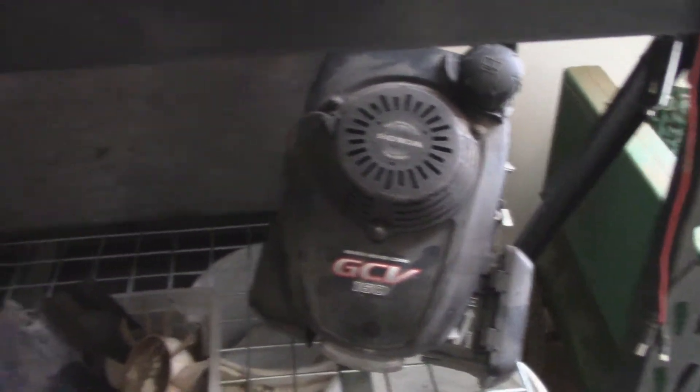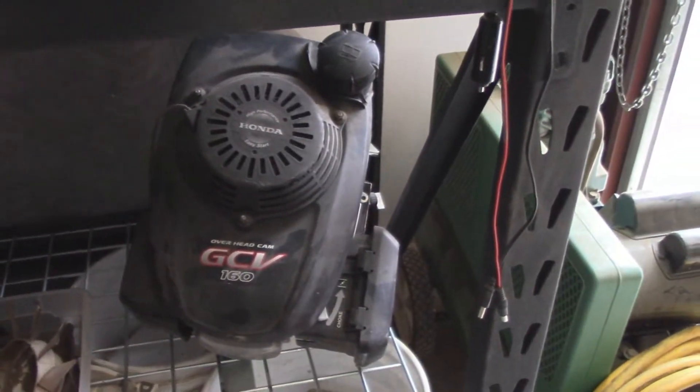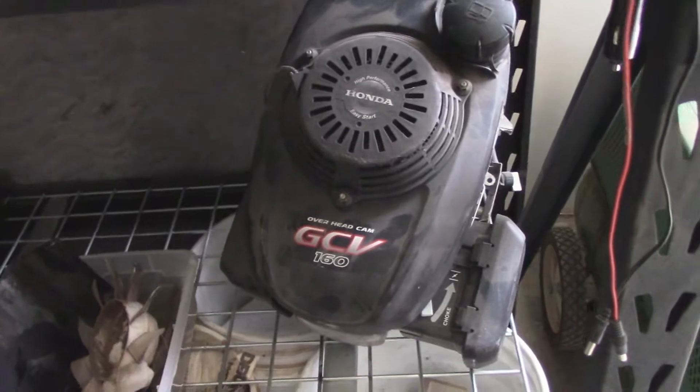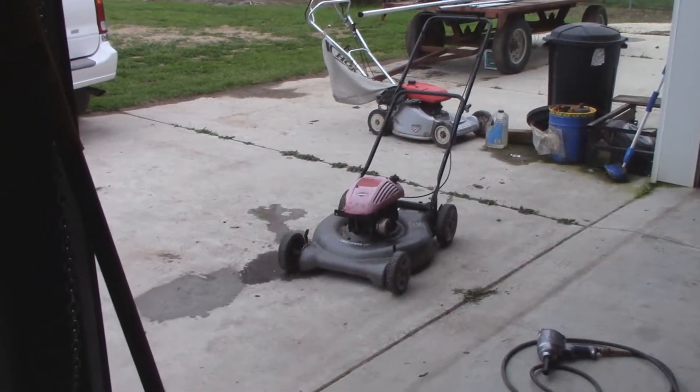The other motor I had before this was a Kohler, and I swapped that onto a Craftsman. It was self-propelled so it worked out great. That one was from the Lawn Boy. This one should work and fit on this one just fine.